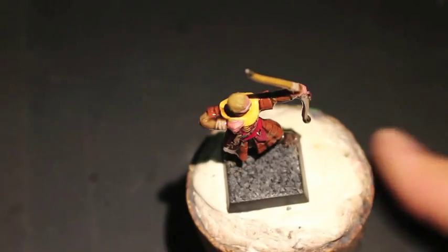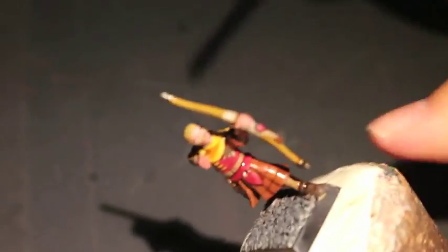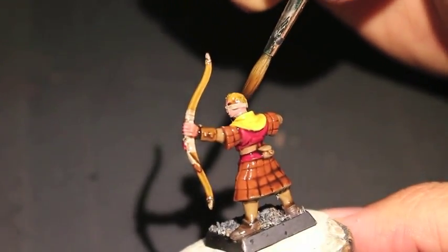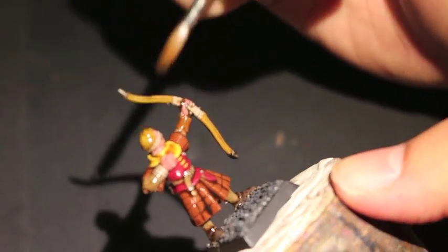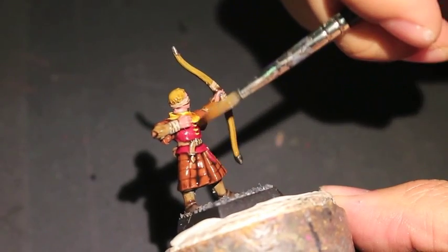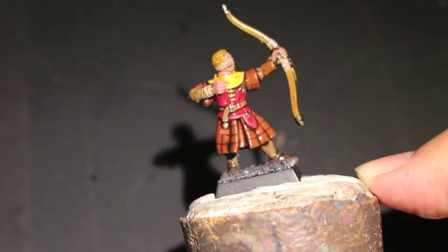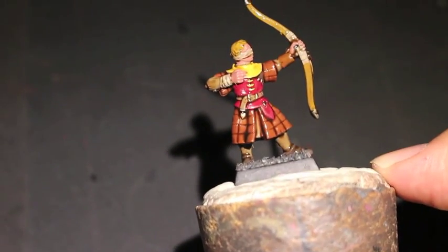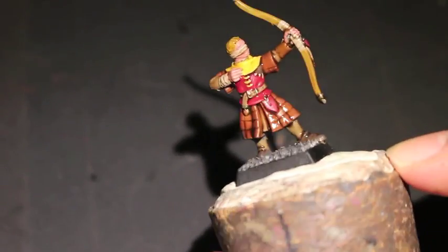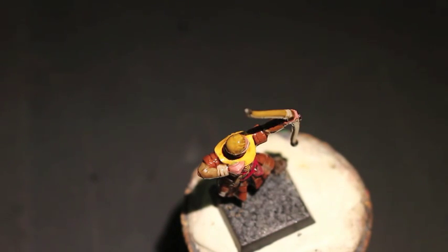Moving on to Seraphim Sepia now for the yellow areas. Seraphim Sepia or any sepia shade or wash is a great color to tone down the brightness of yellow and give it really nice natural shading. It's also going to be used on the hair. You want to spread the wash around and make sure it doesn't pool or leave any unsightly puddles, so we're going back over the entire model before finishing with the Raeklyn Flesh Shade, which shades down the skin.